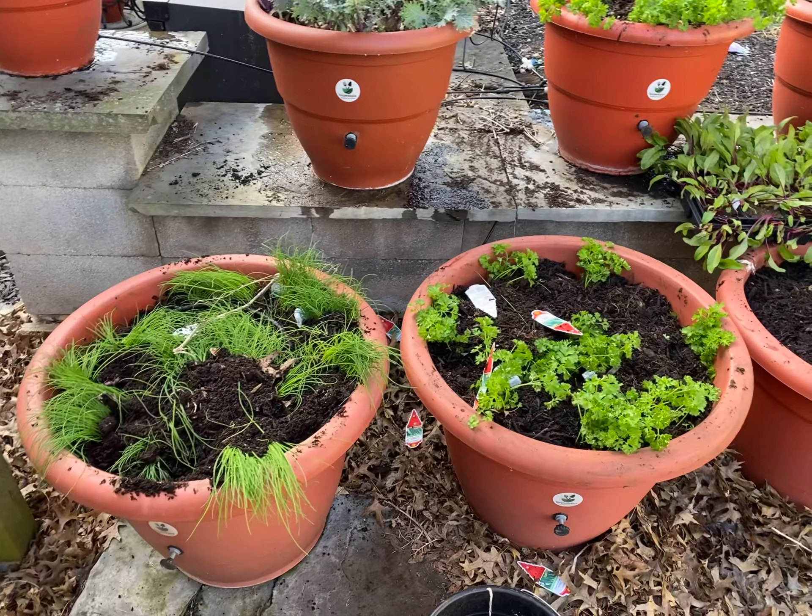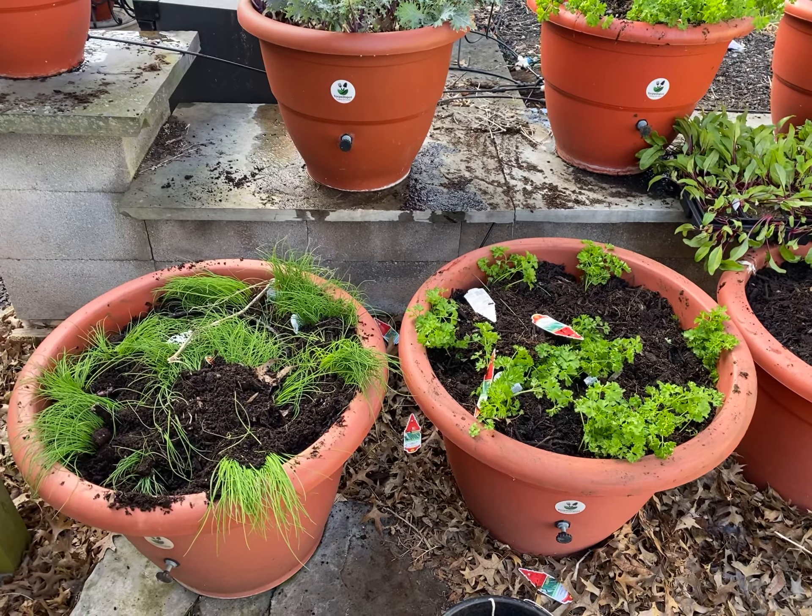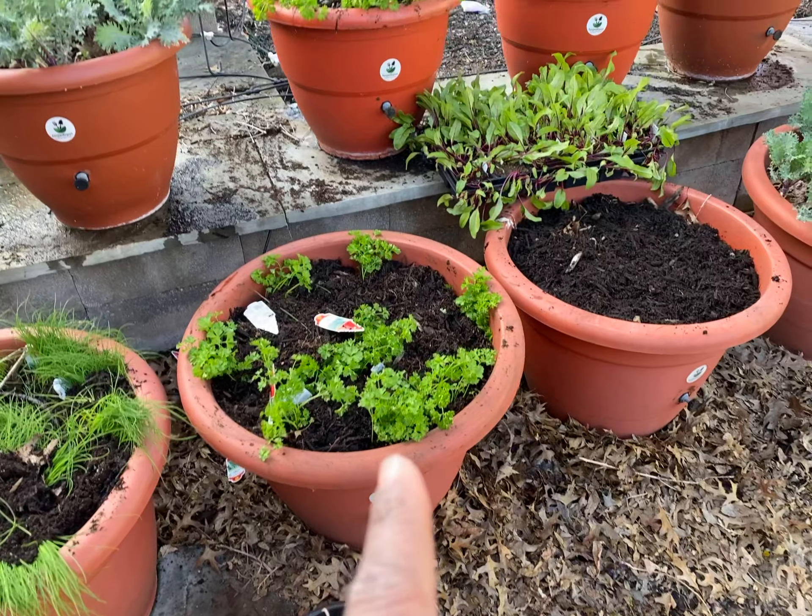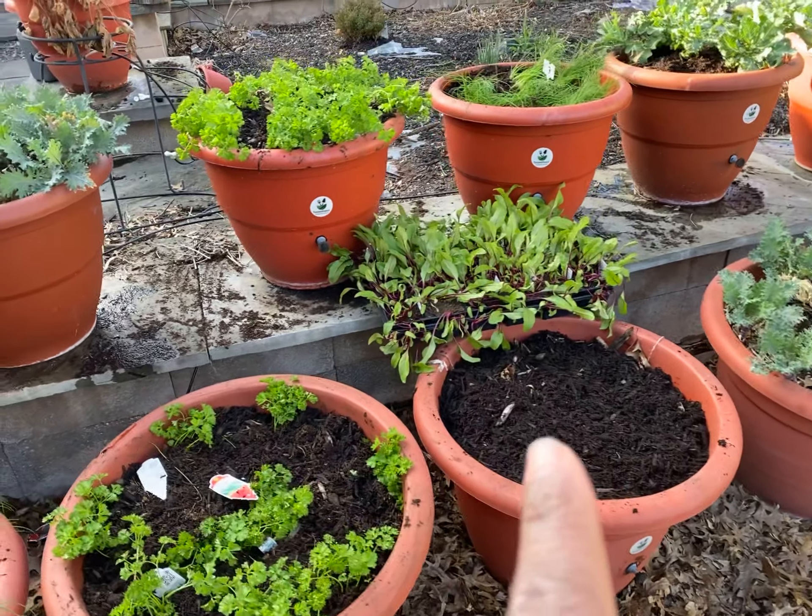Let's tell you what we have first. Garlic chives. We have curled parsley. I'm going to put some beets in here. It's all cool weather plants.